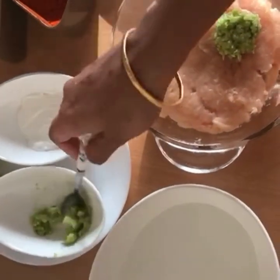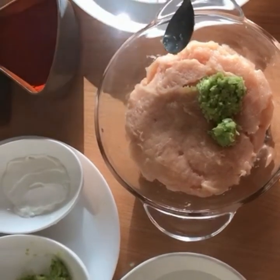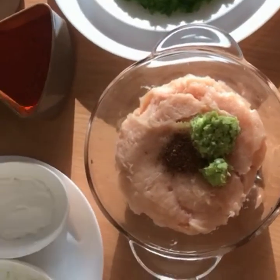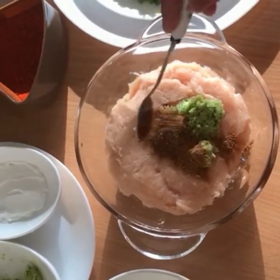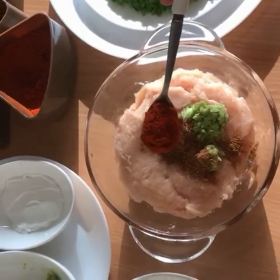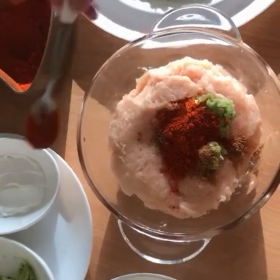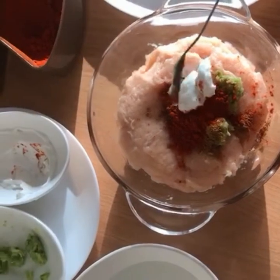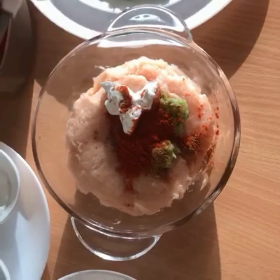Put it in the paste. Put in the hot sauce and add some red chili powder. Add a tablespoon of fresh cream, a little chili powder, and a teaspoon of chili powder, then mix it in.